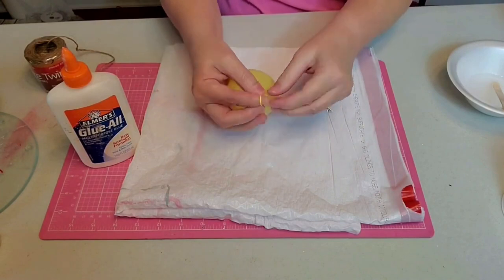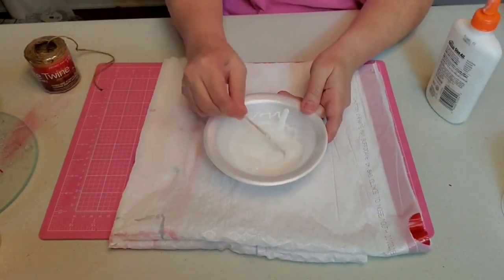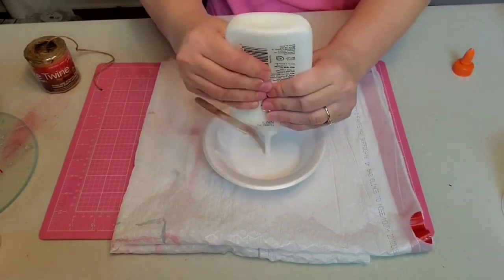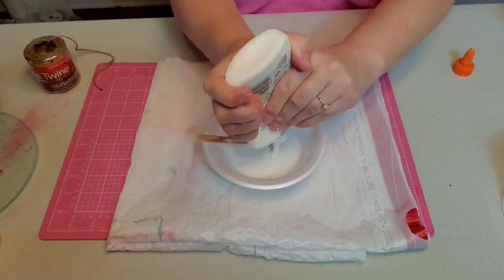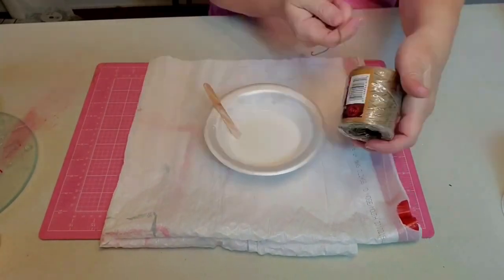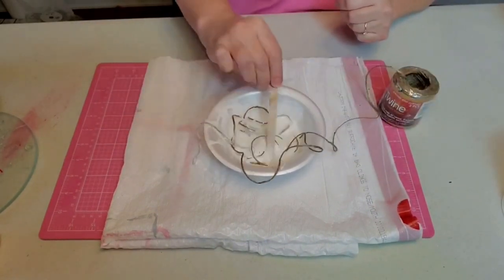I'm blowing up my balloon, keeping as much of a round shape as possible, tying a knot at the top. Then I take my glue and start mixing it in my bowl with water — you want about a one-to-one ratio, half glue, half water. I just mix and stir until I get exactly what I want because you don't want the glue solution to be too watered down.